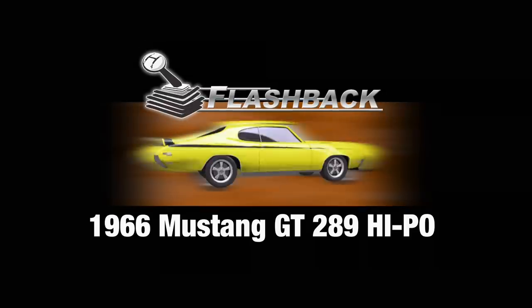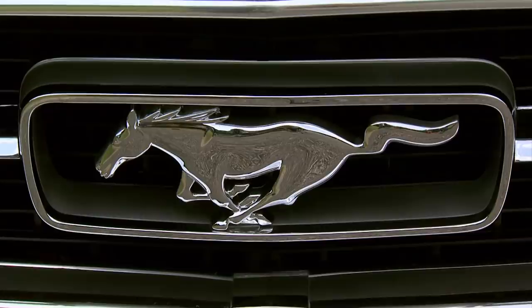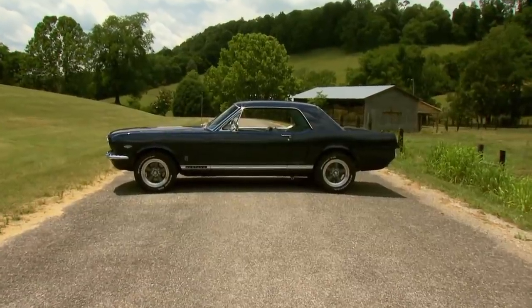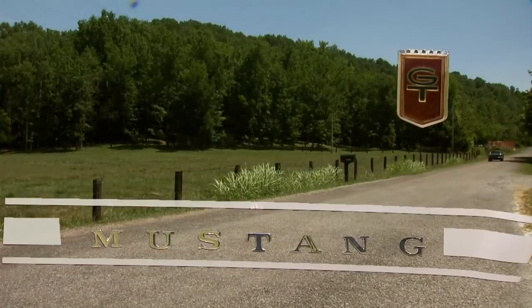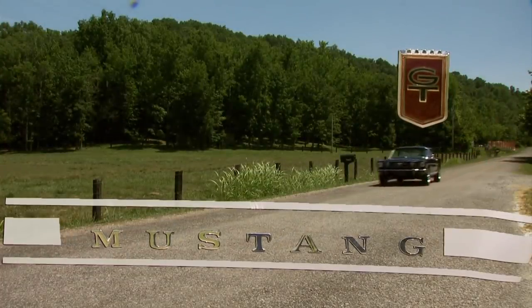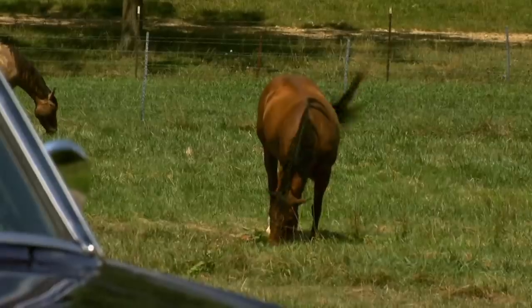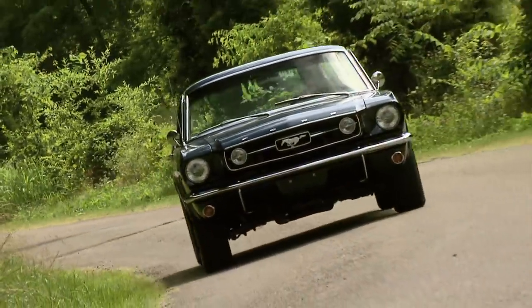Today on Flashback: a 1966 Mustang GT 289 Hypo. The Mustang hit the market in 1964 and quickly became an American legend. By 1966, close to a million had been sold. One of the most coveted cars of that year is the 289 Hypo — this numbers-matching beauty isn't just a show pony. It's rare, it's mean, and it's ready to break out of the stable.